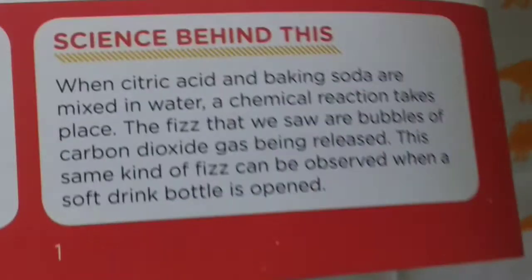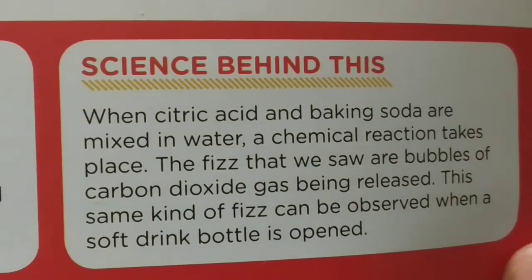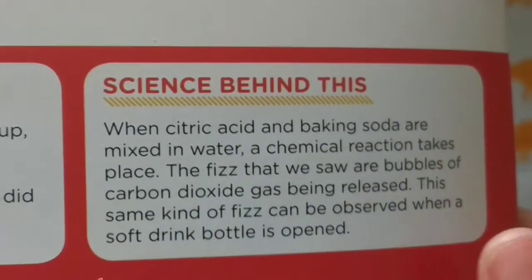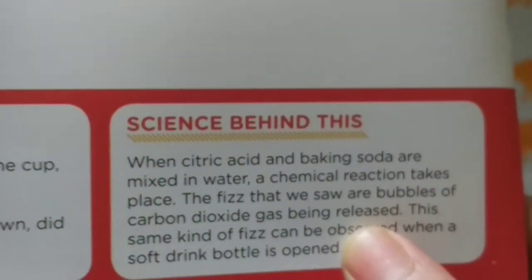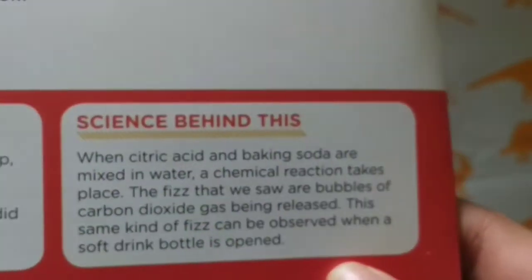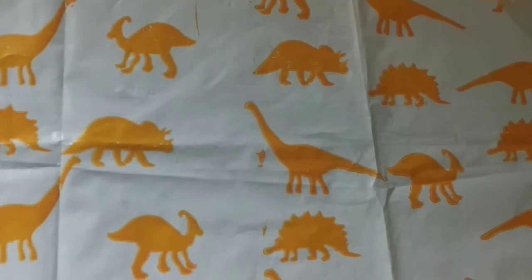So let's see the science behind this. When citric acid and baking soda are mixed in water, a chemical reaction takes place. The fizzing we saw is bubbles of carbon dioxide gas being released. The same kind of fizzing you observe when a soft drink bottle is opened.